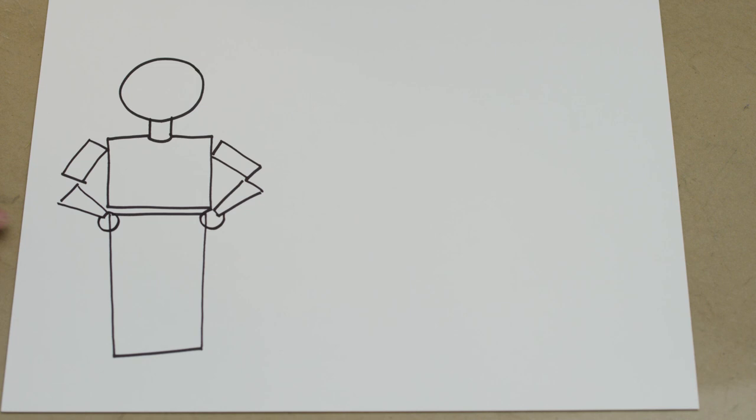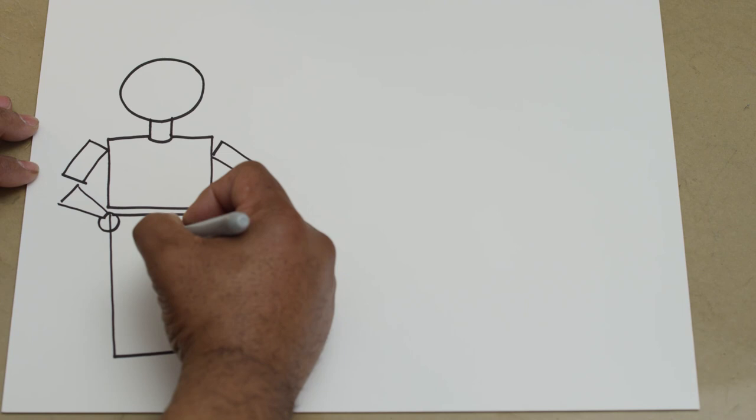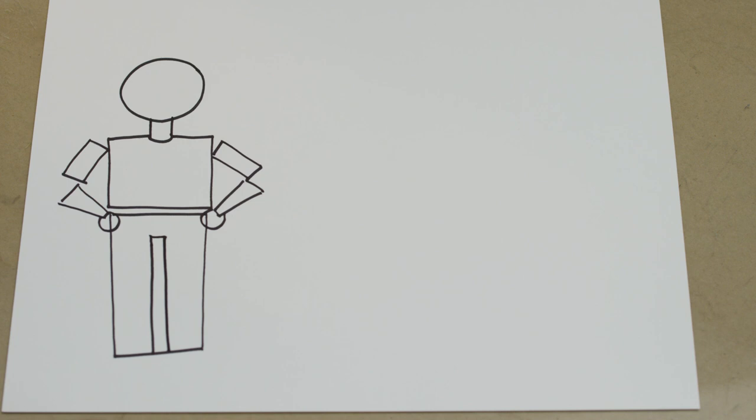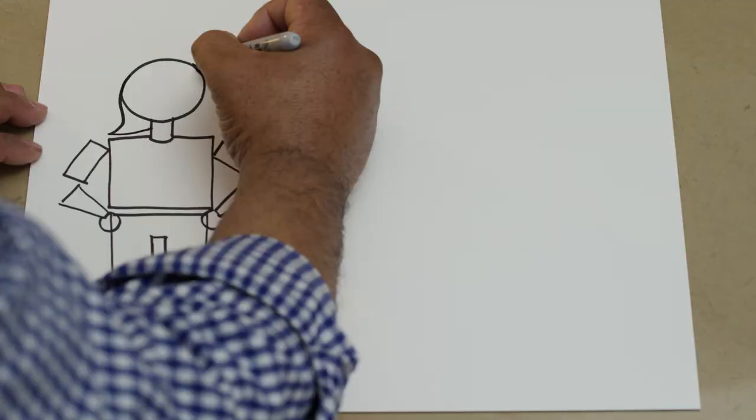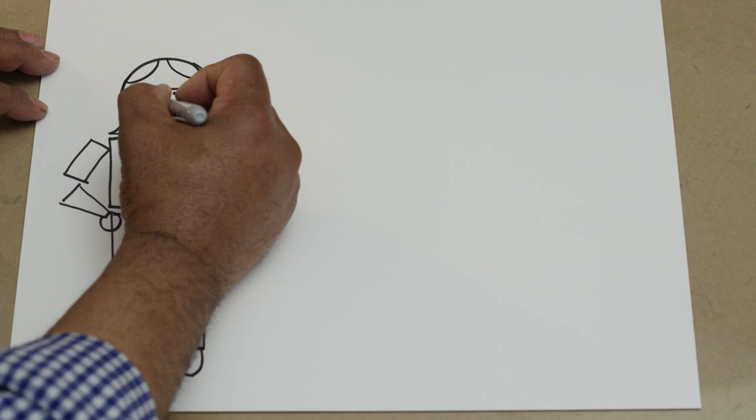Now I have a basic shape. Can you guess what it is yet? It looks like something already, and some of you may have guessed. That's how important shapes are to our drawings. So now I'm going to make another smaller rectangle here, and a half circle here, and another half circle here. Now we're going to add some other types of shapes — a line, a rectangle, a smile — and now you can pretty much see what we have.